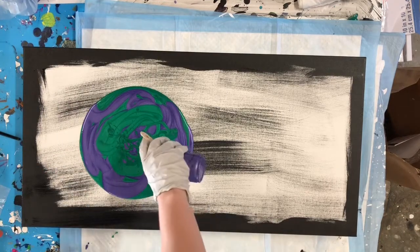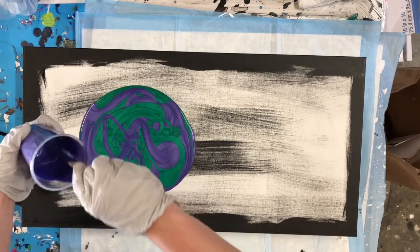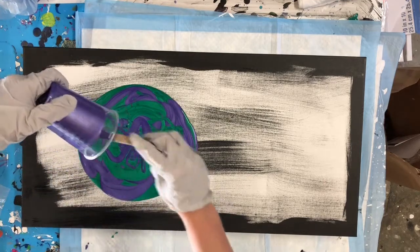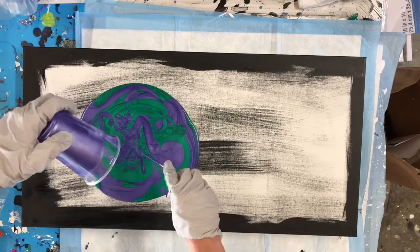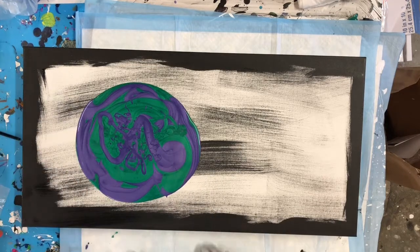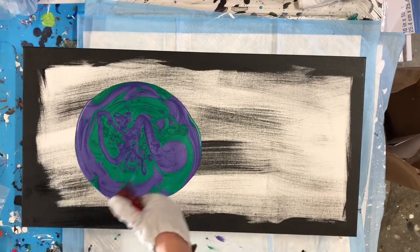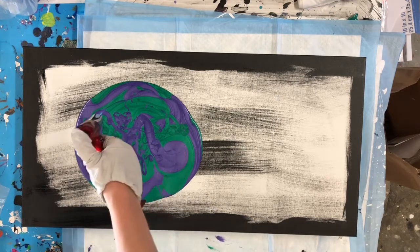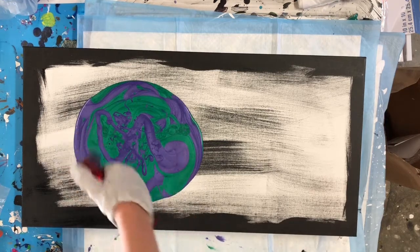The trick to these pours really comes down to two things. Number one: get your paint consistency correct — I've done a whole tutorial on that which I'll link above. Number two: make sure you're using the right amount of paint. As for number two, honestly it's kind of magic to me. I don't always know how much paint to use; every time I try a new size canvas it's kind of a guessing game — a lot of trial and error.